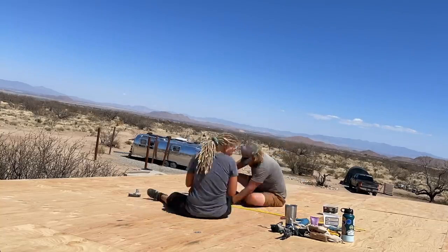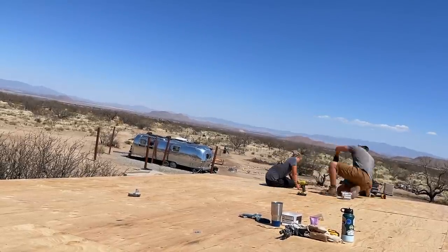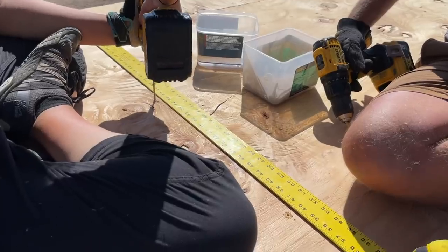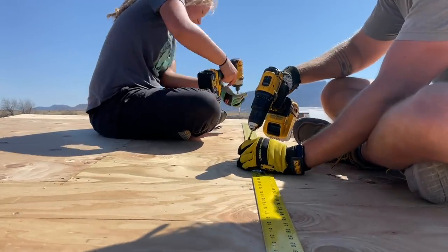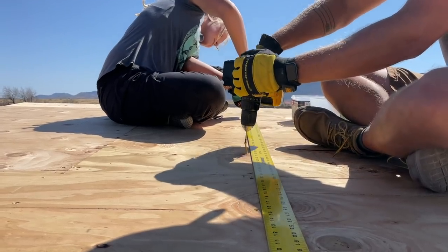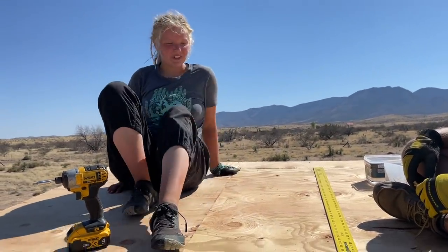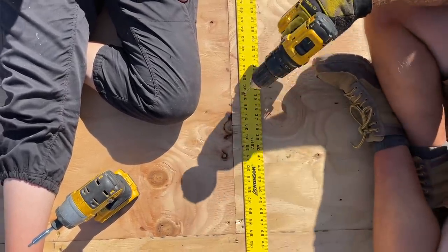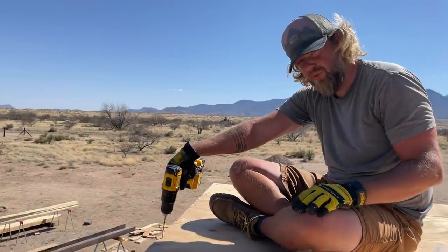Making progress, slowly but surely. Got more screws to do, so let's get to it. Screw number 4,893.